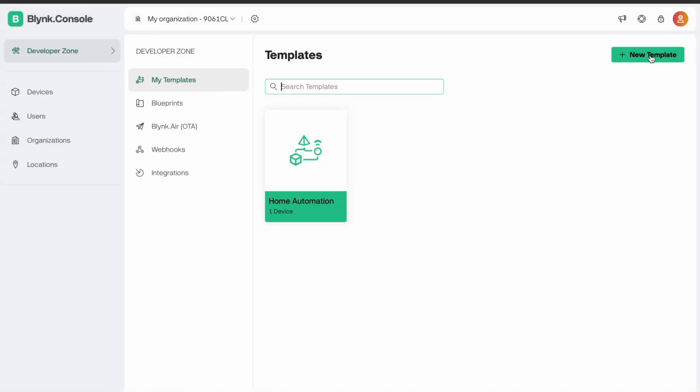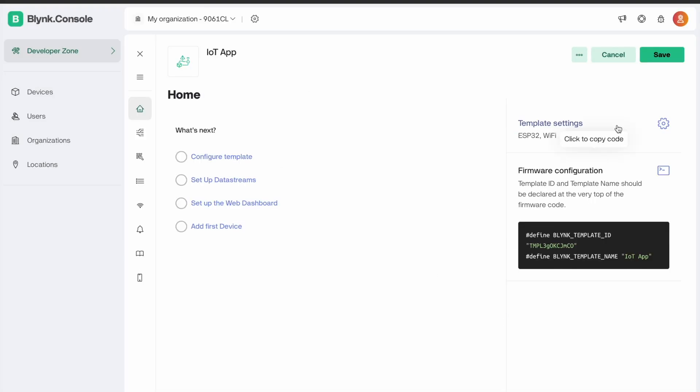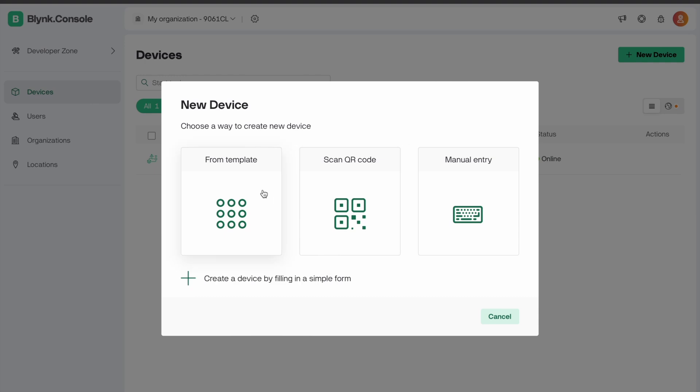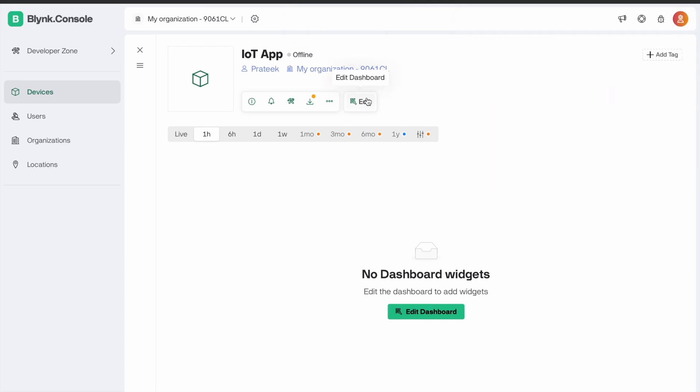Now we first set up the Blynk app. Create a new template as an IoT app. Select the board and press the OK button. Now select a new device. Note that the authentication key is very important and is required when you write the code.